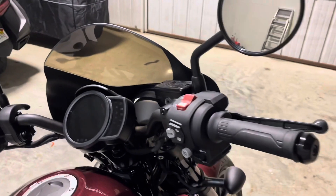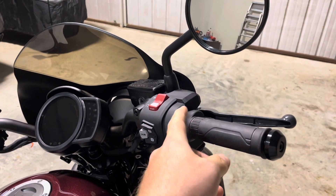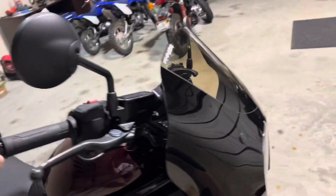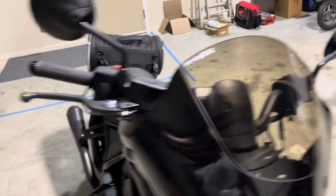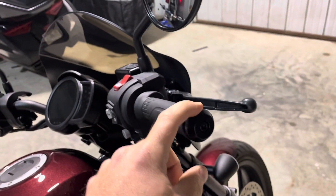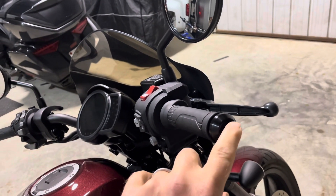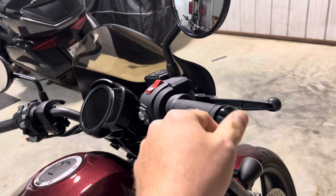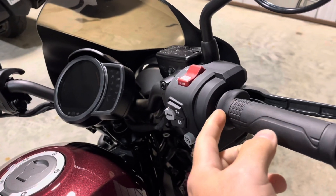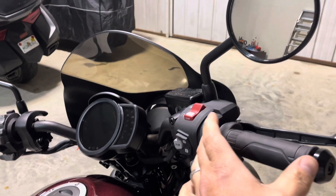First step is you're going to cut off your original grips, which is going to require you to remove the end caps on both sides. I don't know the exact size but these are all metric — pretty much everything on the bike is metric. These may be Loctited on the handlebars so not too much torque is required.